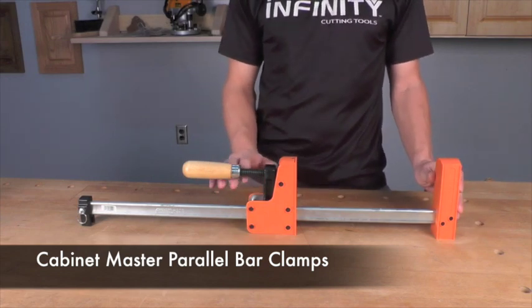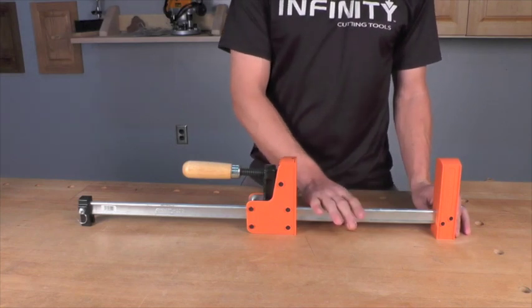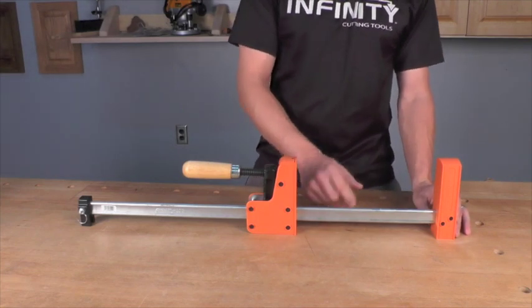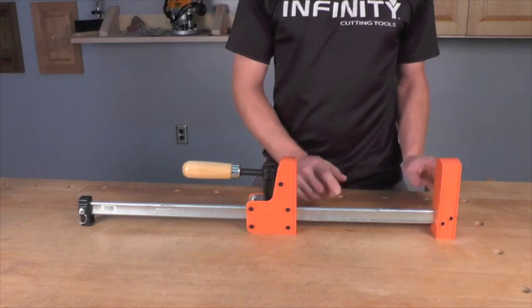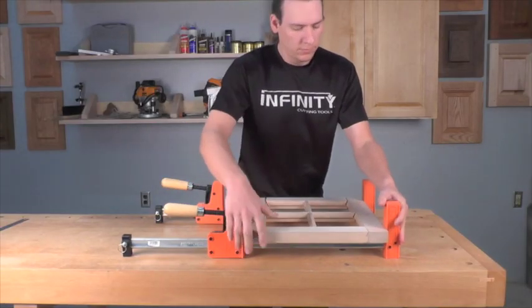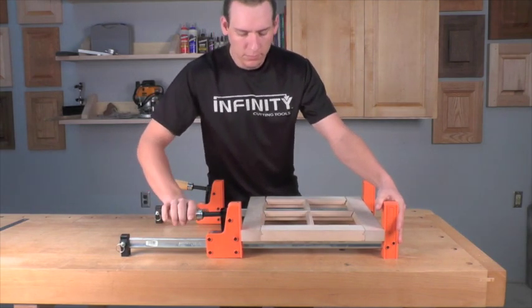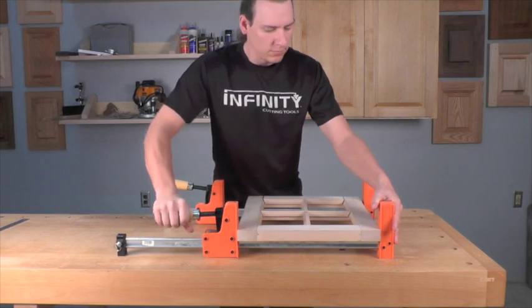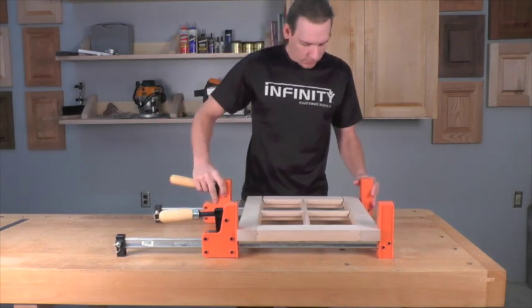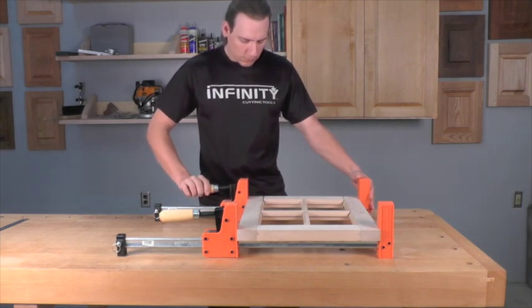They're going to allow you to produce up to 1,000 pounds of clamping force because they have a heavy-duty, high-carbon steel bar that is 3/8 by 1 and 3/16, and it has true parallel jaws. This means that even when producing up to that 1,000 pounds of clamping force, you're not going to have bowing of the bar, and the jaws of the clamp are going to stay perfectly parallel to each other, ensuring nice square glue-ups.